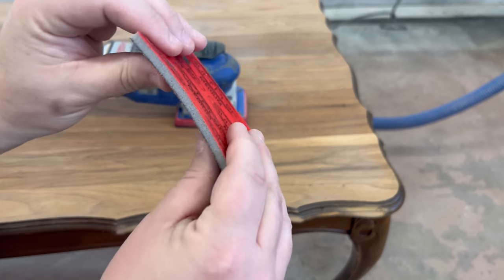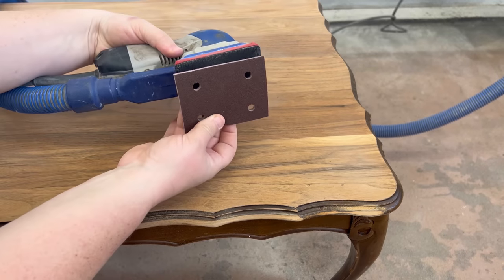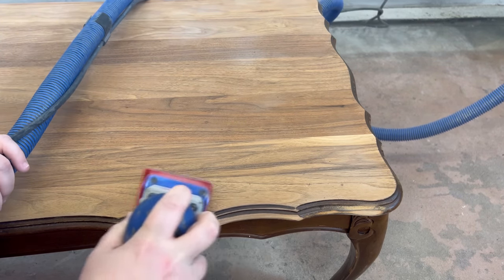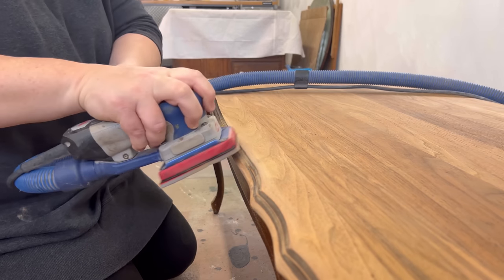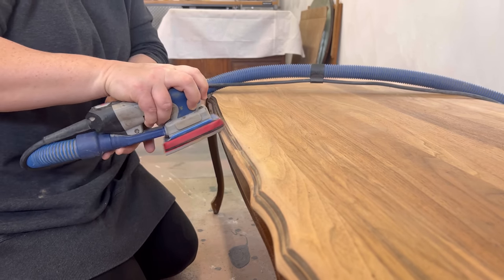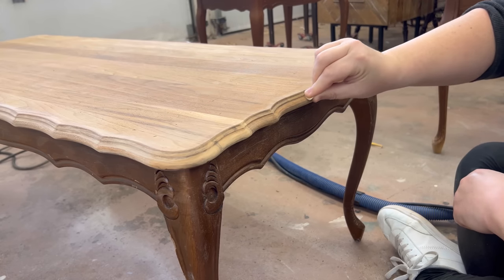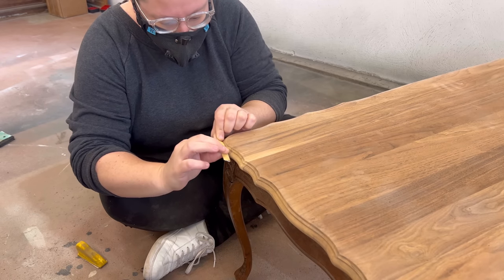I wanted to be really mindful of these curvy detailed edges and not flatten anything down with my sander, so I decided to use a Surf Prep foam interface pad to conform around the profile. These come in a few thicknesses and firmnesses as well as grits. I think one of their squishier half-inch pads would have done better on this job, but I didn't have any on hand so I made do with this quarter-inch firm pad instead. It still wasn't getting into the deeper details, so I did spend about an hour and a half just sitting out in the quiet garage sanding away by hand.